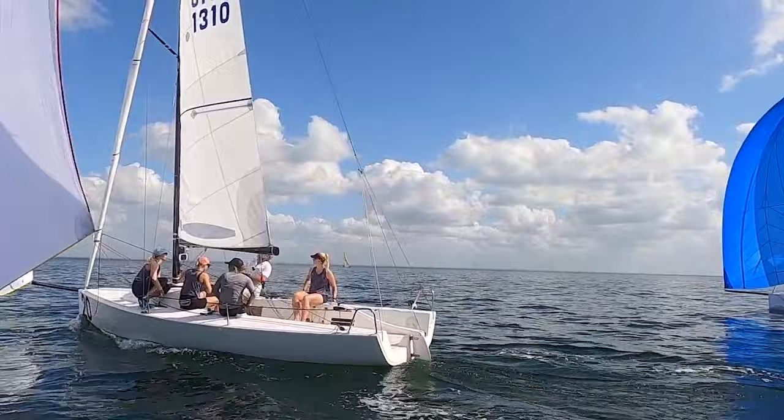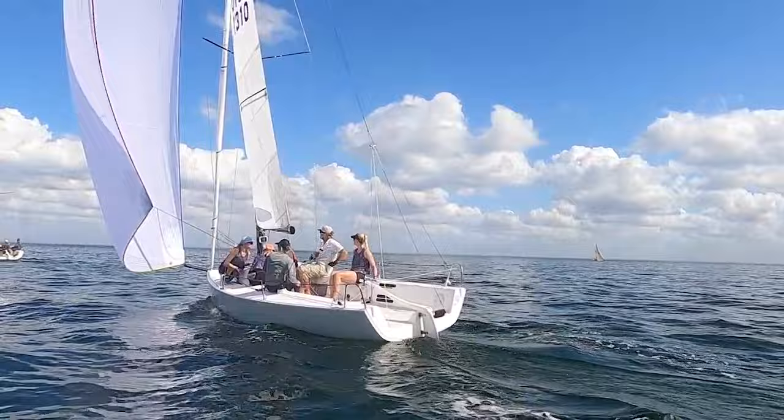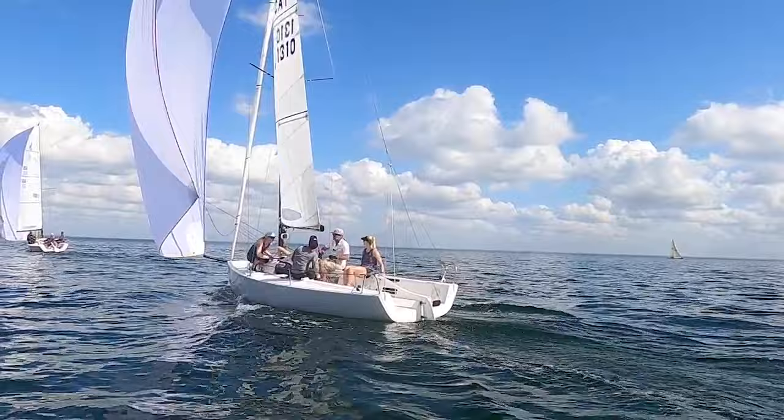We're long on this board right now. Probably protecting the right. I like it. Coming up just a hair tactically. Coming up. Better angle there. Don't want to get forced to jibe just yet. Down one. Just a red zone here, Willem. You're good. Little pop here.